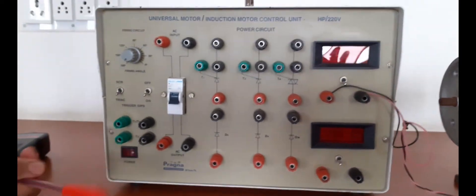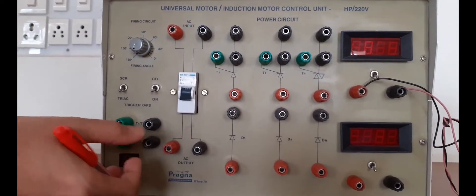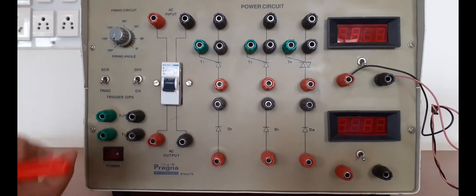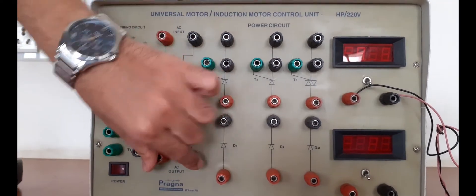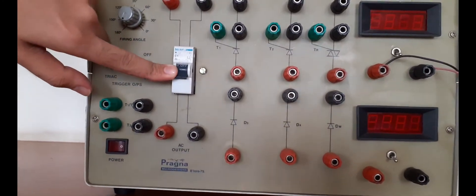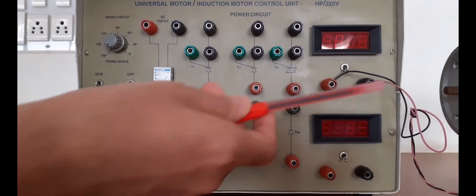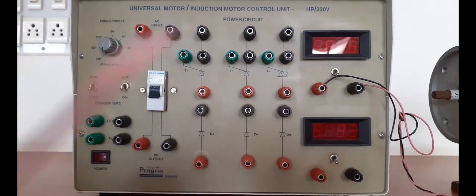This is your connection setup. For the gate terminal we have to provide the connection, and this is for MT1 and MT2. This is your input supply — you can see the input supply and this would be the output. This is your operating switch; initially it should be off. After completing the connections you can turn on the main switch. You can measure the voltage and current using this meter.